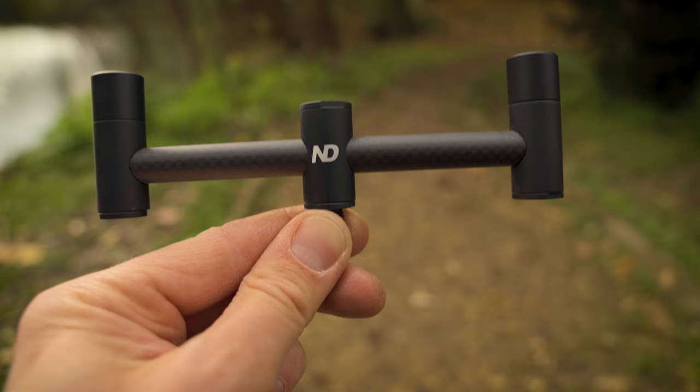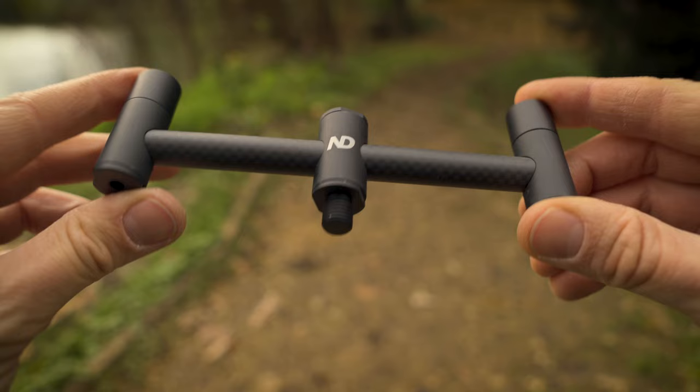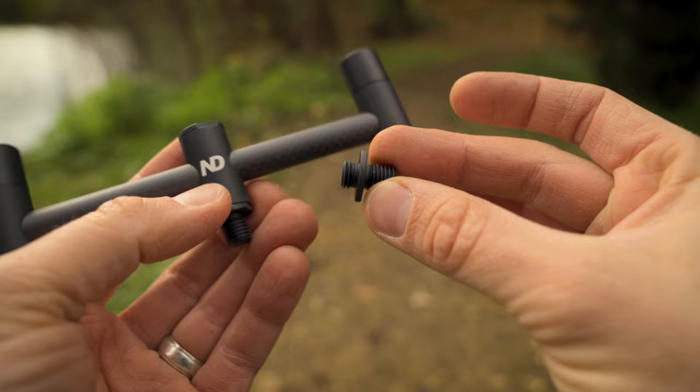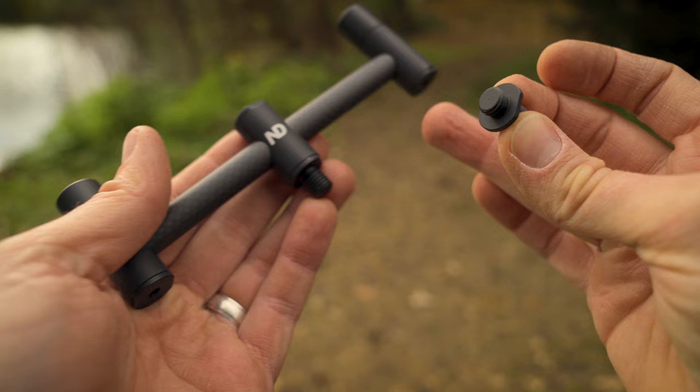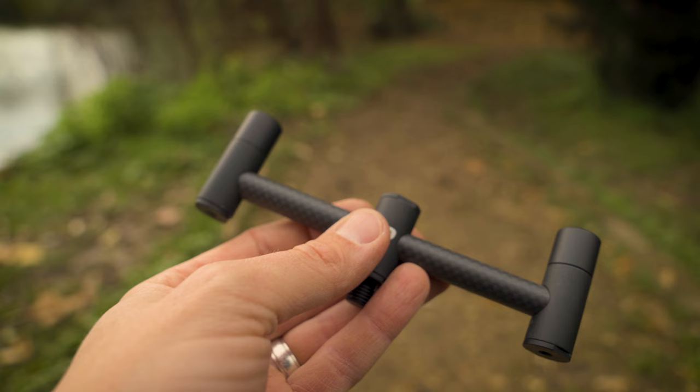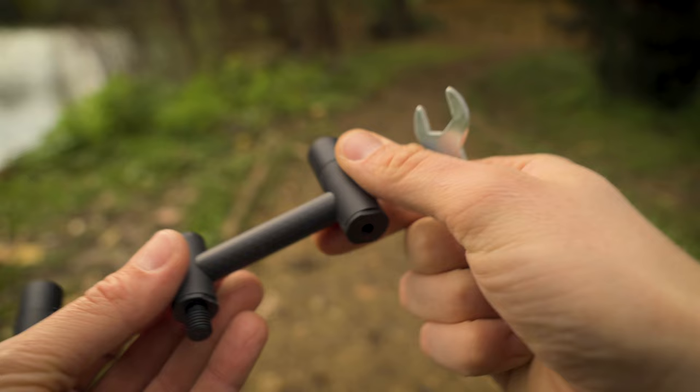Here's an example of how to change over from a standard bank stick setup with the single thread in the middle to a goalpost setup. This is how it will come, but the pack also includes additional little screw threads. Also in the pack comes a little spanner, which is the perfect size to fit over these different screw threads.